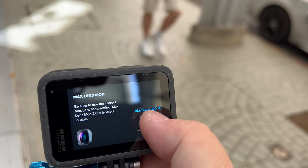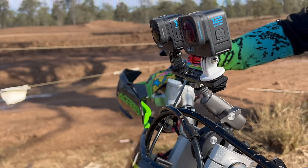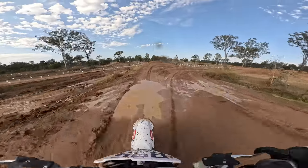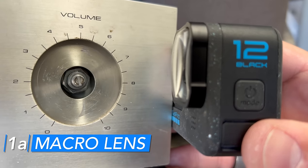You might be wondering if the Max Lens 1.0 will work with the Hero 12 — the answer is yes, but it's not as good. I'll make a whole video on why that is, but in my opinion if you're gonna get the 12, you should get the Max Lens Mod because it just makes it that much better.